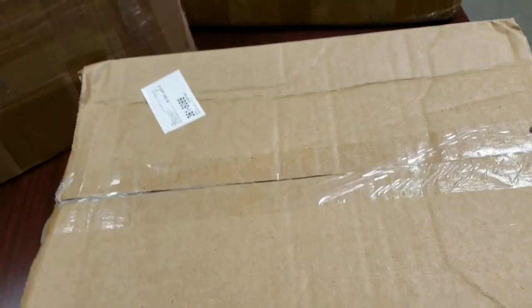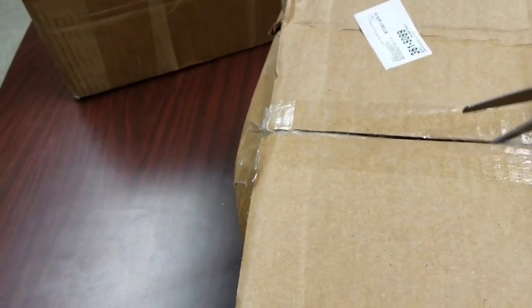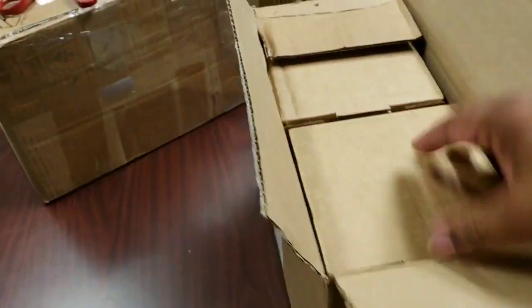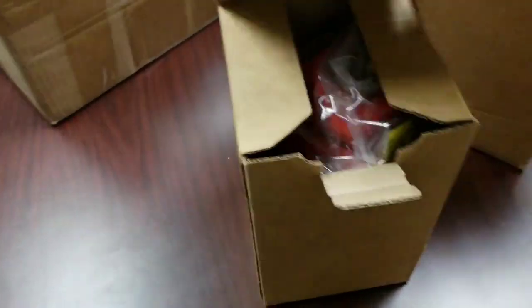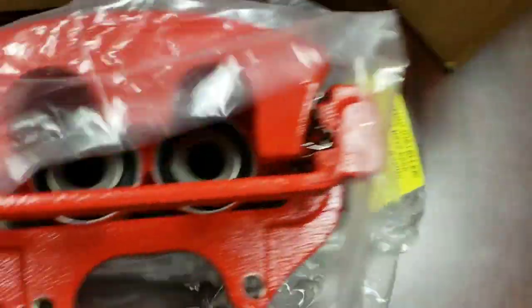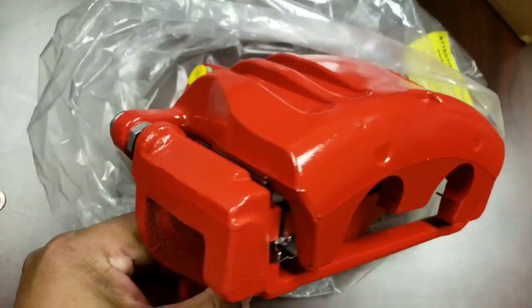All right, box number one. Pretty sure you guys kind of already know what it is — I'm excited, I've been waiting on this for a while. So out of box number one we have front calipers. These are powder coated — seems to be my favorite thing now, getting things powder coated. So powder coated front calipers for the RT. These are really nice looking.